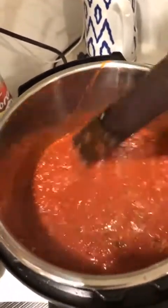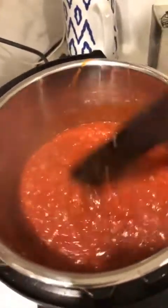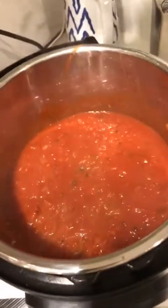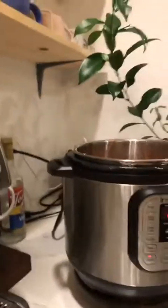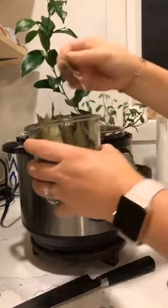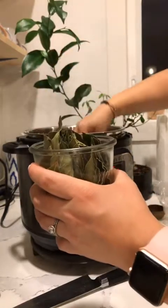It smells delicious in here. If you're doing keto like me, make sure you pay attention to the tomato sauce you use — make sure it has no sugar in it. This one doesn't have sugar. I'm going to grab a couple of bay leaves because they add great flavor.